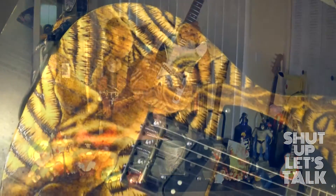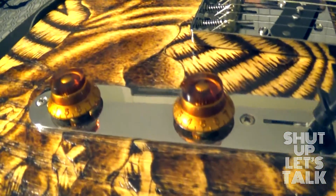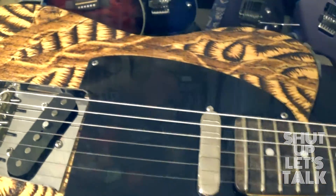If you guys can't tell, it has this beautiful custom artwork done. I'm not sure by who — I wish I could give credit. I've got to ask Frank if he did it himself. But it looks as if they have burned this awesome tree design into the guitar. It's pretty radical. I'll get you guys a really cool close-up.